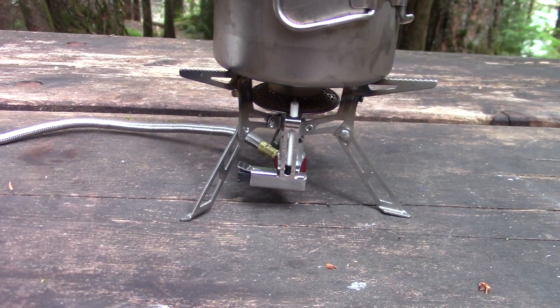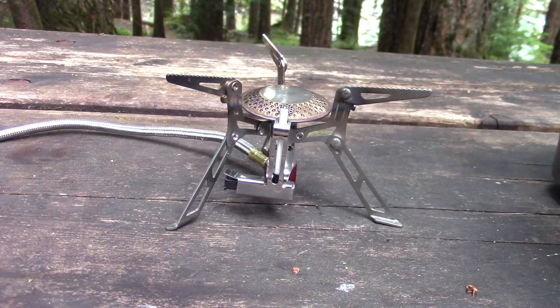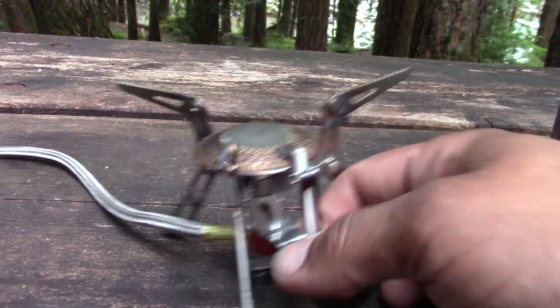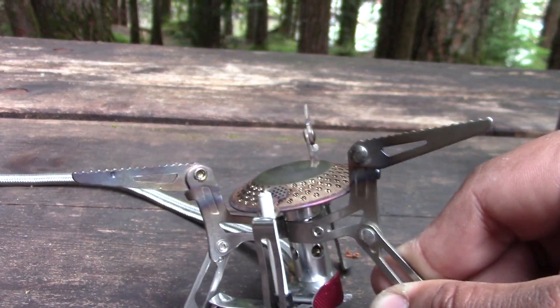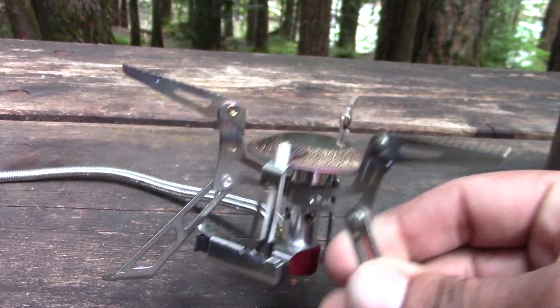It has an embedded striker that you can actually use to light it, and it's been working fairly well for me. A lot of the times I find that strikers stop working after a certain point, but this one has not failed yet over around eight months of testing.